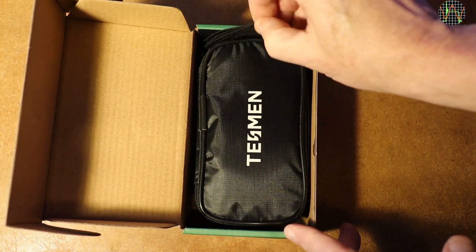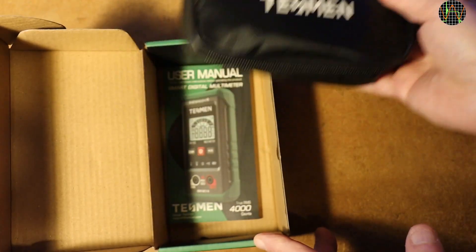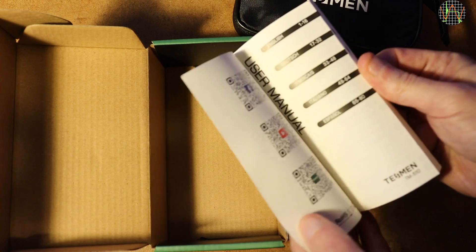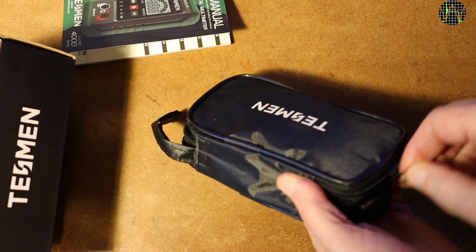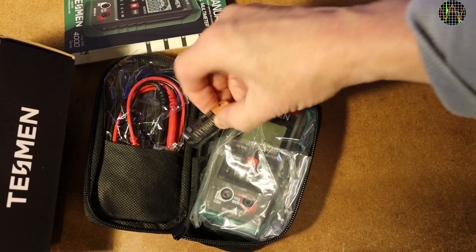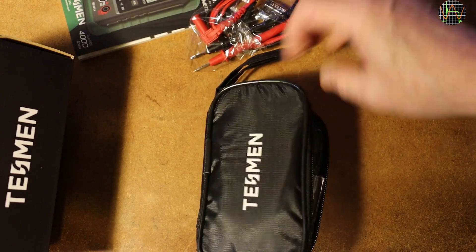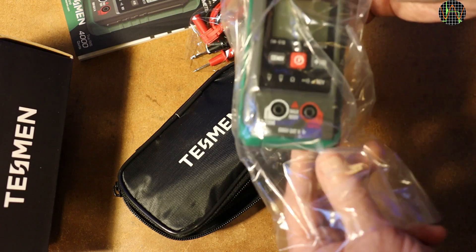What have we got? A carrying pouch, which is nice to keep the meter and accessories, and a manual with instructions in 5 languages. In the pouch are 2 AAA Duracell batteries — not the no-name batteries usually provided with such meters — a set of test leads and the meter itself, which is surprisingly small and light. Well, it has got no batteries in it of course.